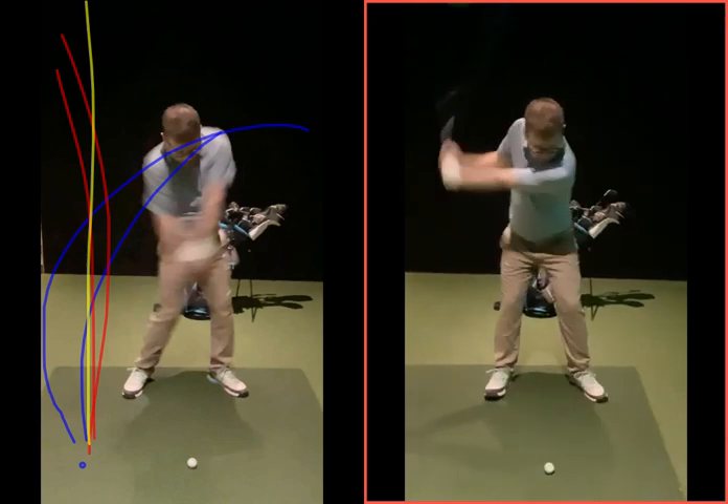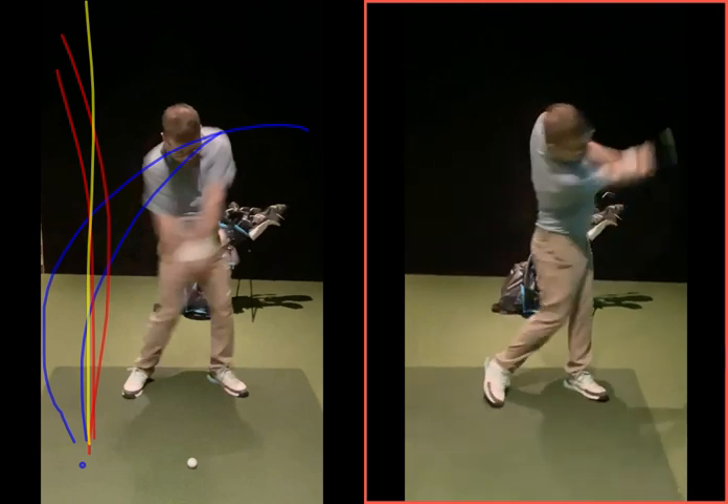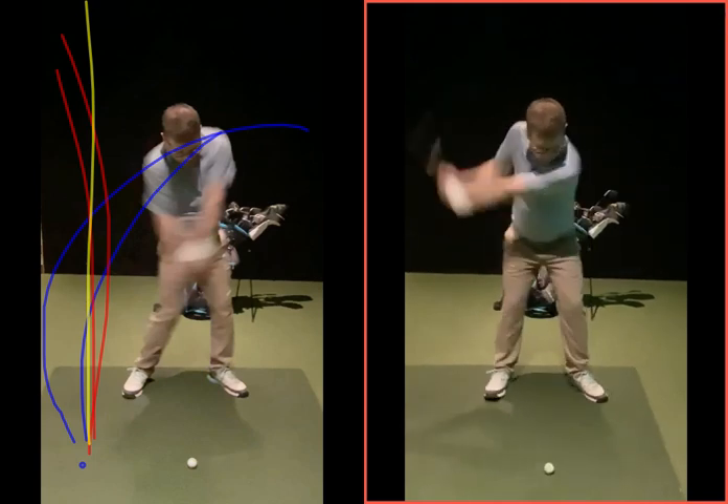Looking at some of these shorter shots — when you're swinging the club through for a 50-yard shot, your chest is still going to finish here and the arms just finish here. It doesn't mean you swing the body less. It's always turning your body and releasing it fully — you just control what the arms do.